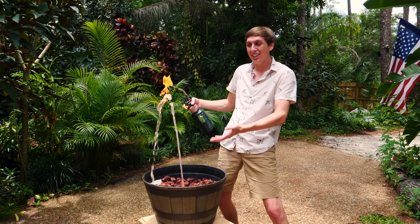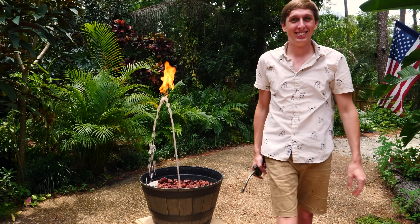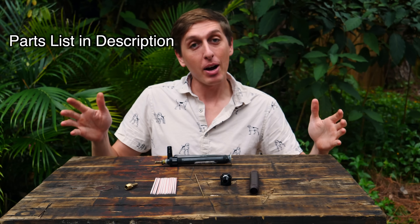It's water. It's fire. Fire fountain. Boom, boom, boom. No special effects. Check it out. You just splashed it. Let me show you how to make it.